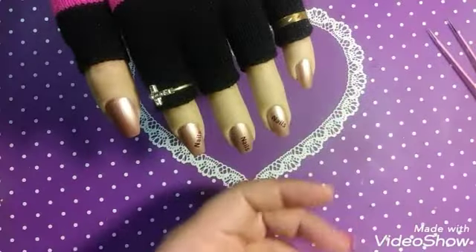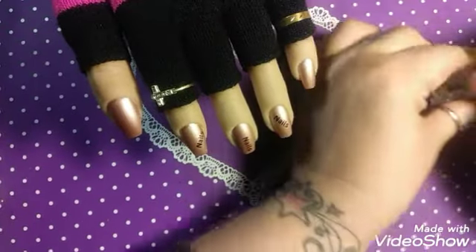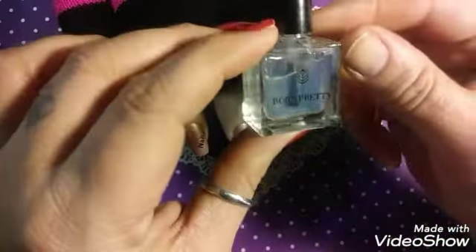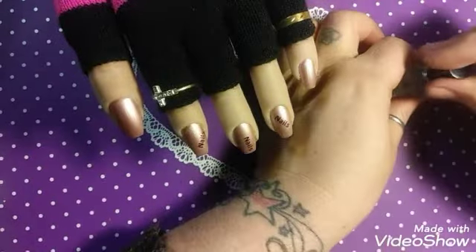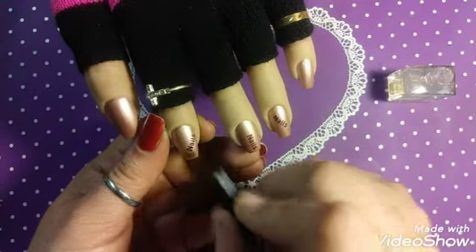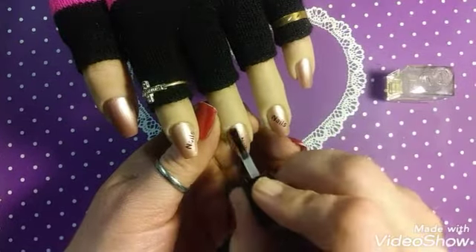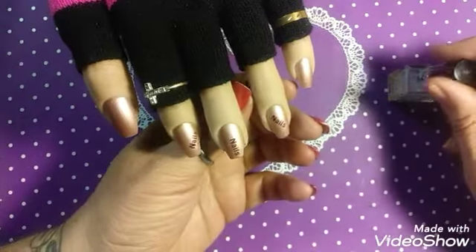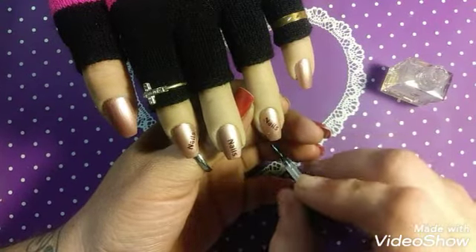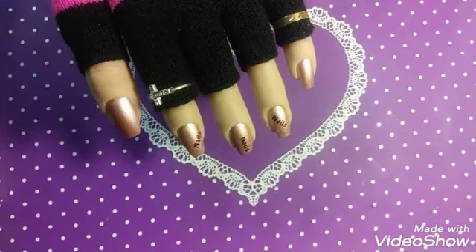Thank you to She Modern for this little gift they threw in with my order, and for coming up with such a great idea as custom named water decals. I'm going to go in now with my Born Pretty water-based top coat to seal these in. Cap the end of your nails — do it out of habit so you don't forget when you're doing a set of real nails. These are really cute — love, love, love them. Going to let those dry.